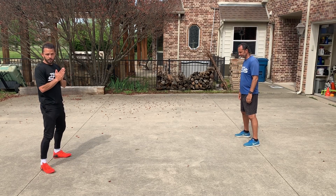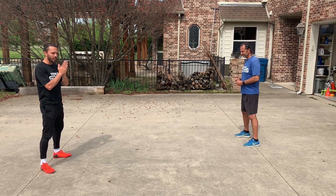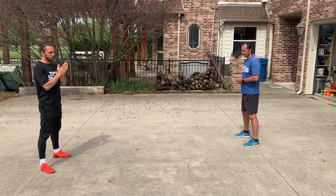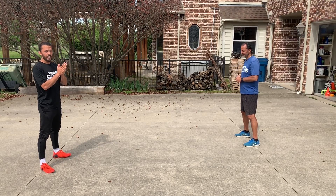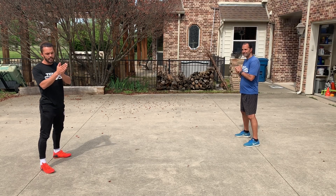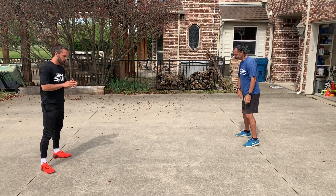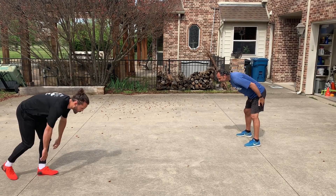We're going to do 10 pushups, and then 10 squats, and then 10 burpees, and then back to squats, and then back to pushups again. So 10, 10, 10, 10, and 10. Now it's going to look like this. You ready? I'm ready. Let's knock it out. We do 10 pushups first.